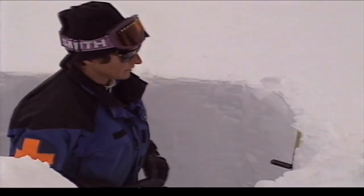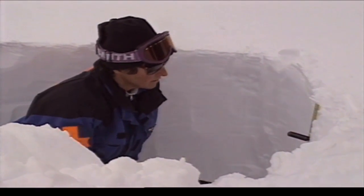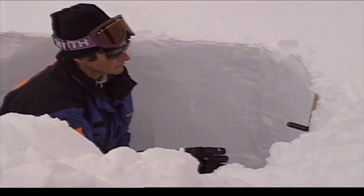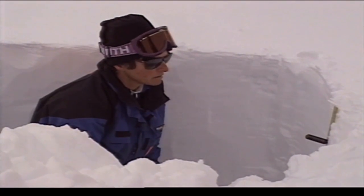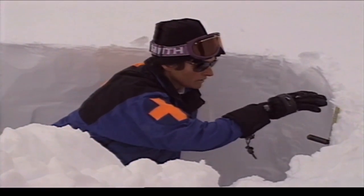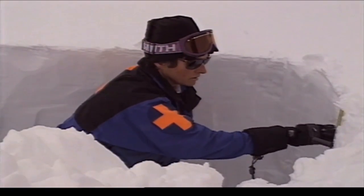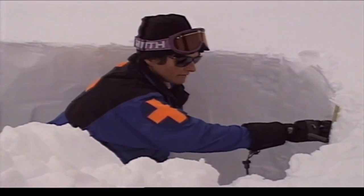One of the most important things when you're looking at the layers is the hardness test. You want to see how the hardness compares from layer to layer. What I'm looking for is any soft layer sandwiched in between harder layers — and I actually do find that here. There's a stiffer layer from last night that came with the warm temperatures, and underneath it is a softer layer that came probably last week when the weather was cooler and the snow was fluffier.